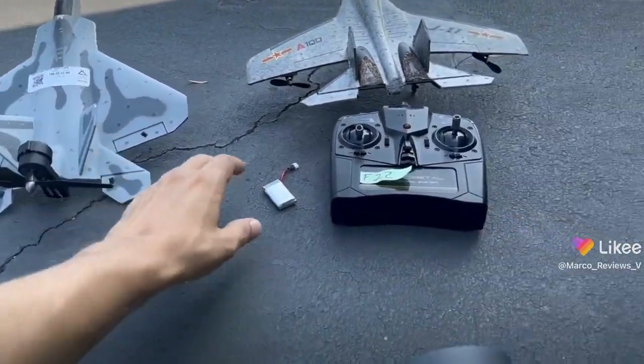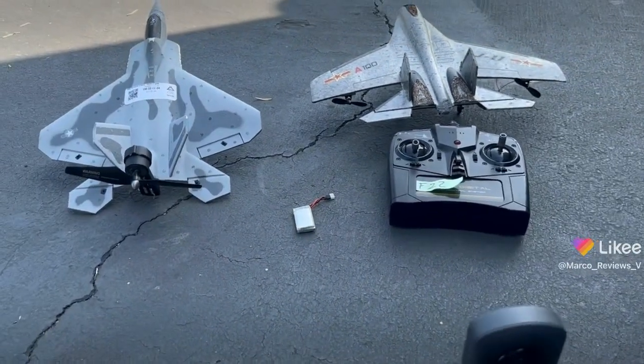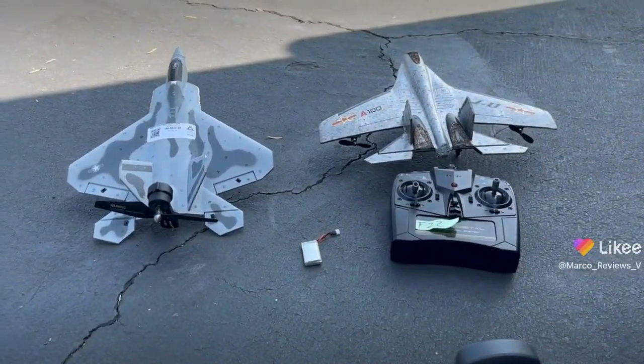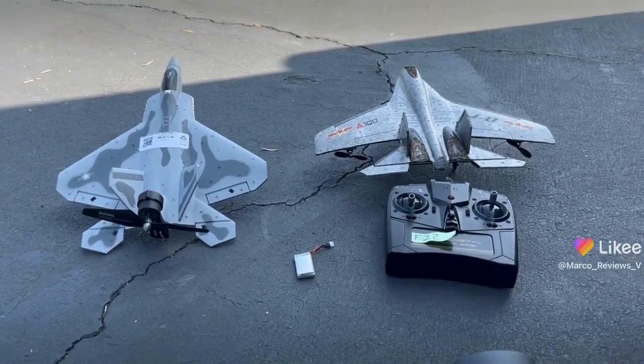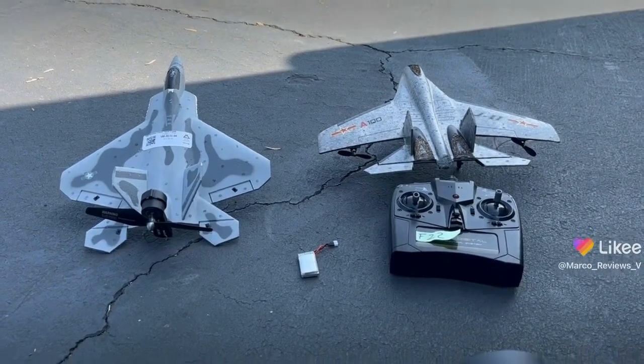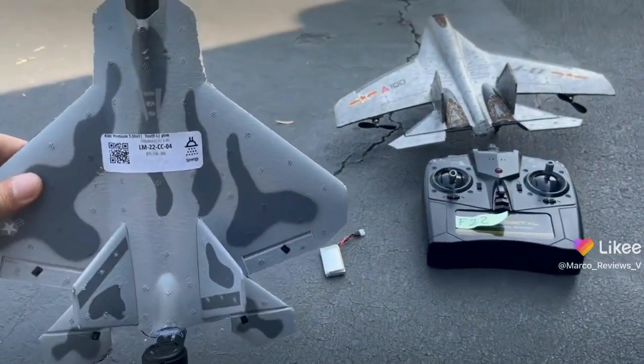We're going to try to run it with this battery here, and I brought a bunch of other batteries just in case that doesn't work. I also brought my J11 because J11 is awesome — it's one of the birds that I re-put together and actually works very well, so I basically re-engineered it.